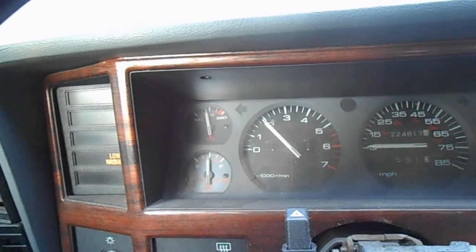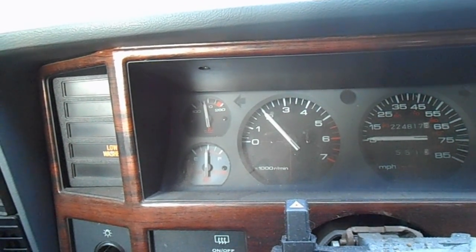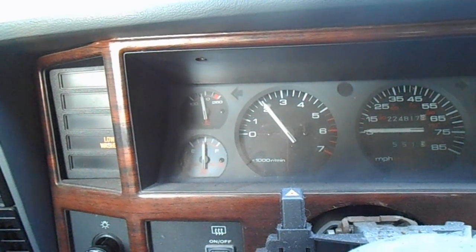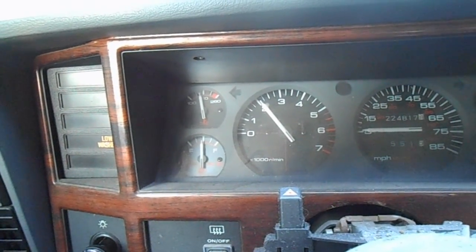We're going to hold the throttle at about 2,000 to 2,500 RPM pretty steady — you don't want to rev it up and down, just hold it steady somewhere right around there. Once all the smoke is gone, we're going to take it for a quick test drive. I don't think I have any big enough hills near my house to see if the spark knock is gone yet — I'll find that out tomorrow when I head into work.